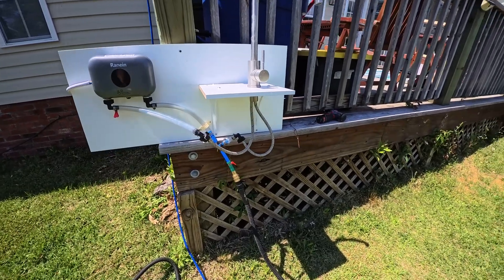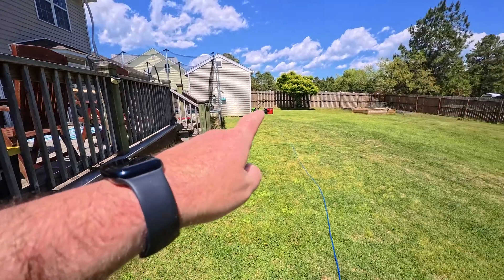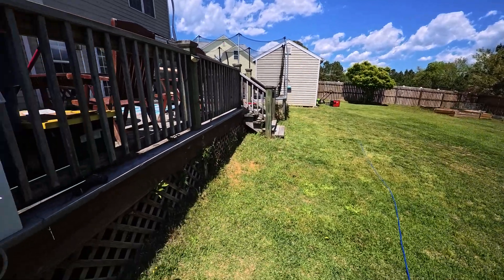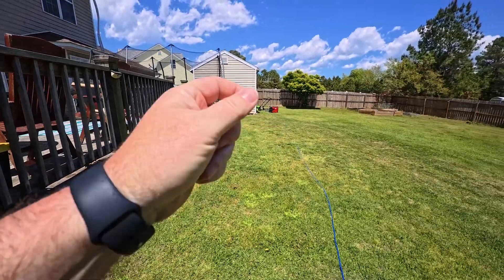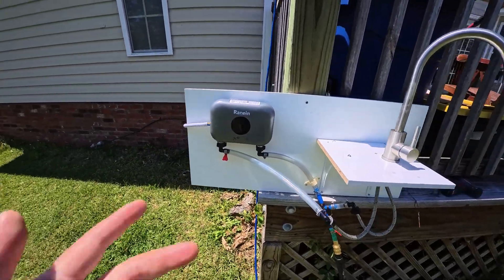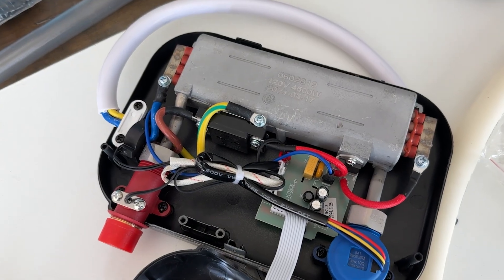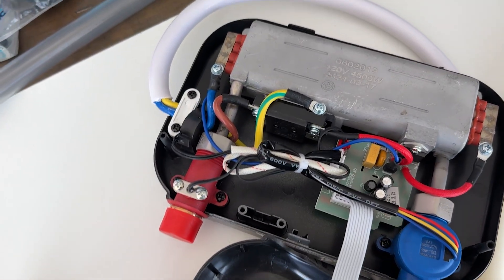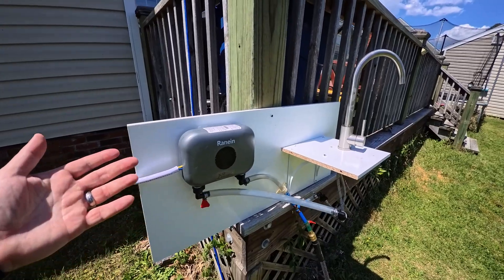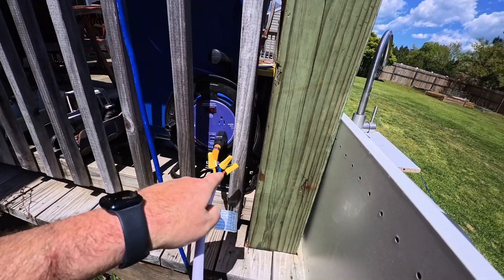I've already got the water on with a valve, and I've got it running off my Predator generator — we have a power outage right now but I was planning to run it off the Predator anyway, just to protect the house power. I did plug in one of those dead-end plugs that grounds the neutral so there's no ground fault. This thing says it is 4.5 kilowatts at 120 volts, 50/60 Hz, so a 3500-watt generator should run it.